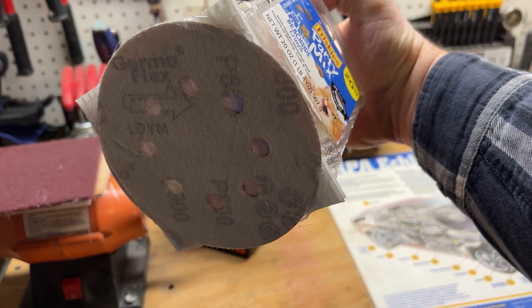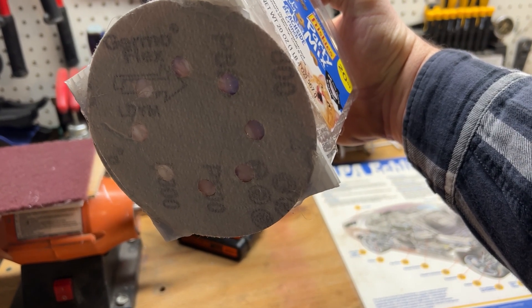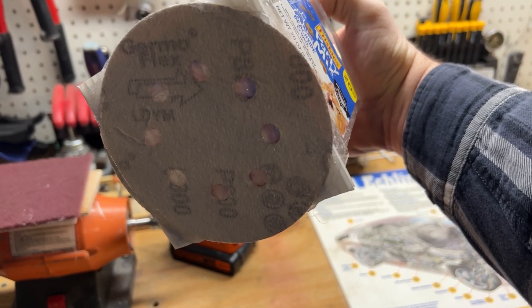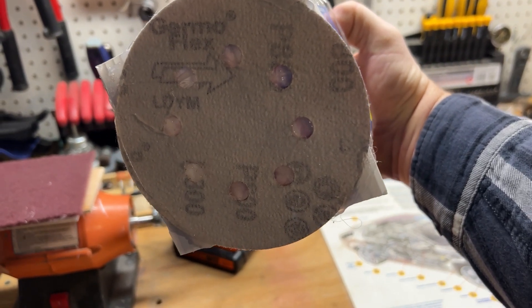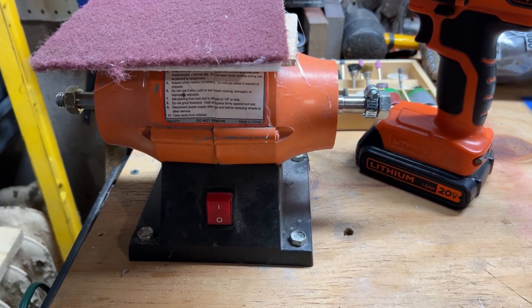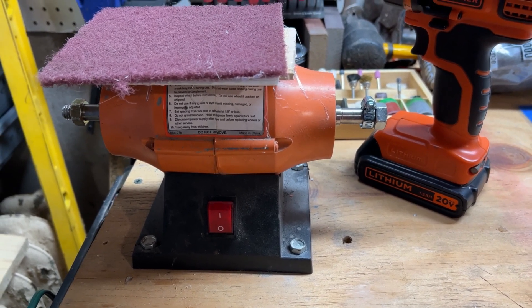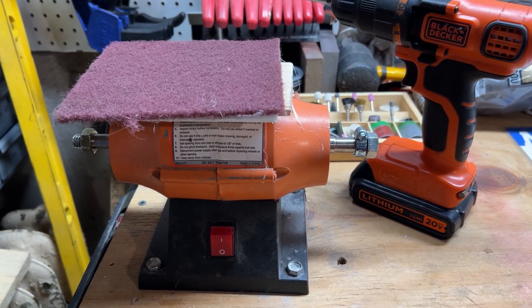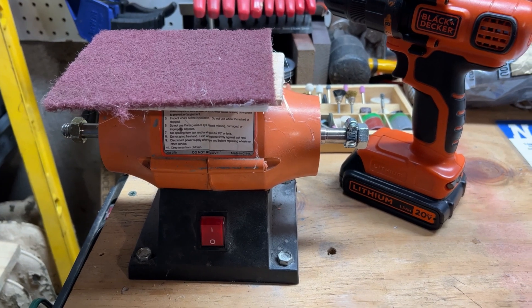A sanding disc that I used up - that's the velcro attached type. And what I did is I hot glued that to the bottom. Then on my bench grinder, which is a piece of crap anyway - it's a Harbor Freight, like a five inch. You can't grind a lawn mower blade, you can't do anything. There's just not enough RPM there.